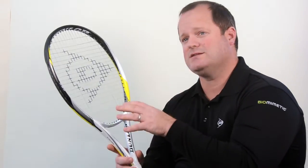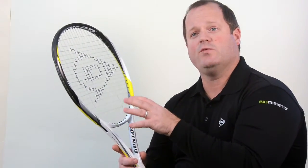So if you're a player with a shorter, slower swing speed that's looking for excellent power in a very lightweight package, definitely give the S5.0 Lite a try.